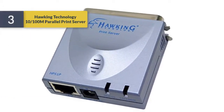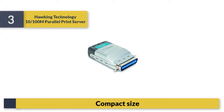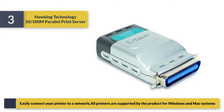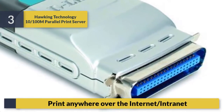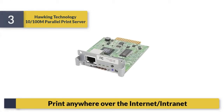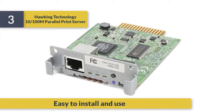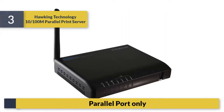Number 3: Talking Technology 10/100 parallel print server. Compact size, easily connect your printer to a network. All printers are supported by the product for Windows and Mac systems. Print anywhere over the internet. Easy to install and use. Parallel port only.